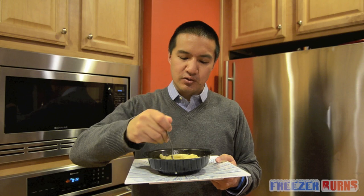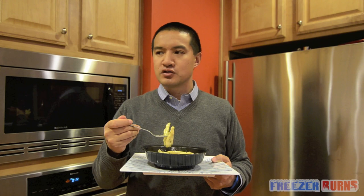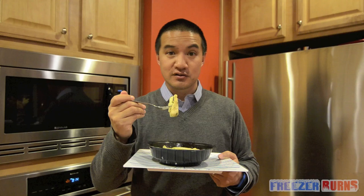Incidentally, Bertolli is a family company that dates all the way back to Lucca, Italy, which was a place that I actually visited last fall. A little inside information.